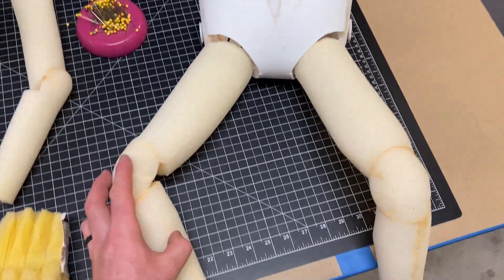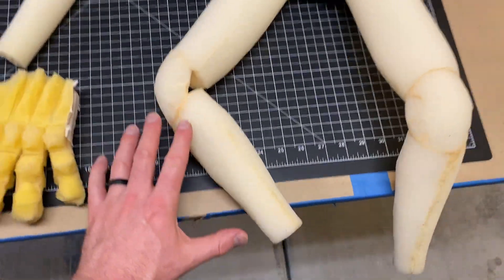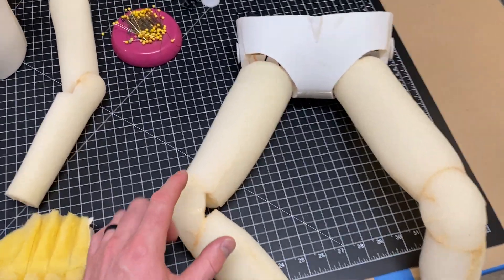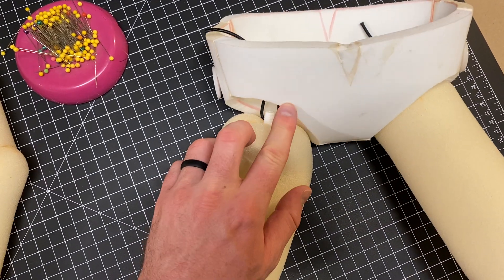Okay, so this is a video on the legs and hips, basically the pelvis. What we have here is a patterned leg out of sheet foam — reticulated foam, the Scott foam brand. That's the high quality stuff.